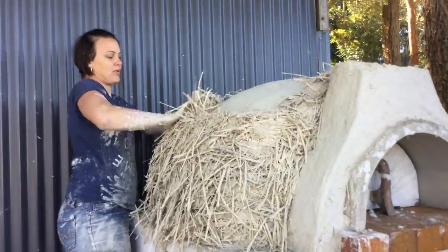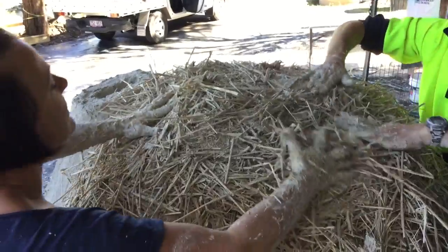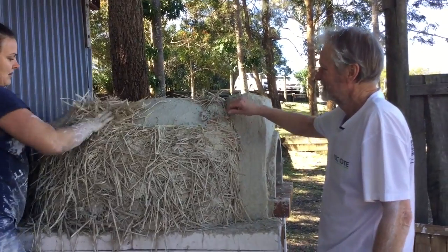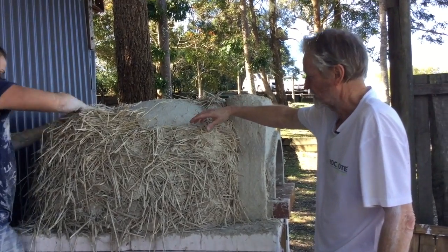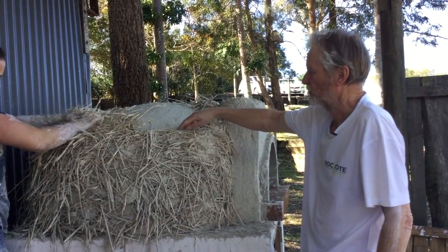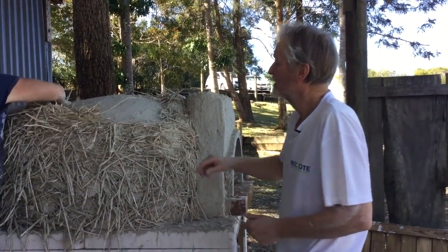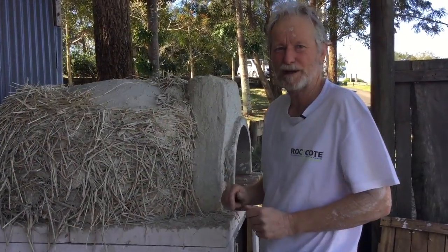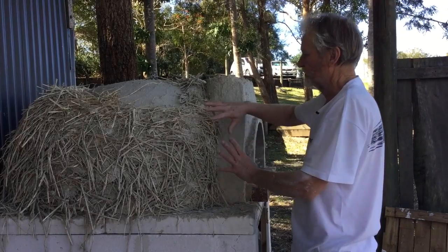Place the insulation mix onto the oven to form an even layer all the way around. It's like a straw jumper. You can see the denser cob there in the middle, and this is what we call light straw — straw mixed into the cob like a soup. We put it over and if left, it looks like a woolly mammoth, but it goes quite hard, almost like a sparrow's nest, and very strong.